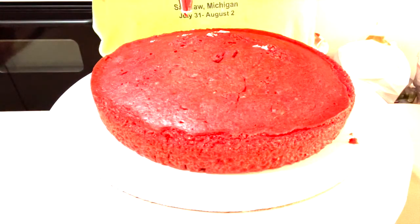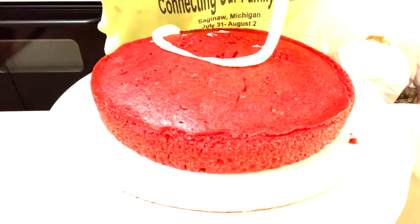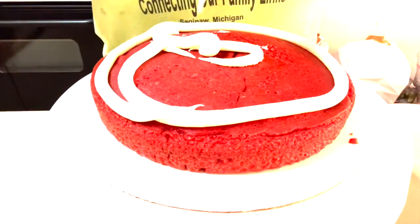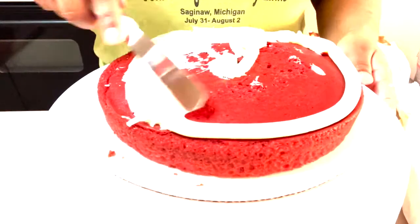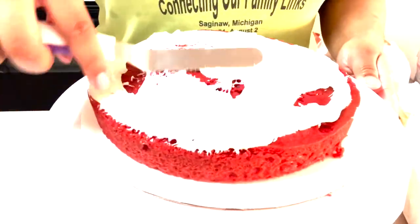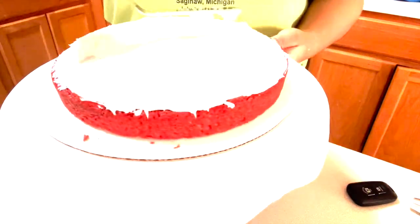Now I am piping my icing across the edges of the cake — really not the edges, because I barely know how to ice, y'all, so don't judge me please. But you just want to make sure you get as much icing as you can on this layer, because we're going to be putting another layer on top of it. You want to make sure it looks like a two-layer cake.